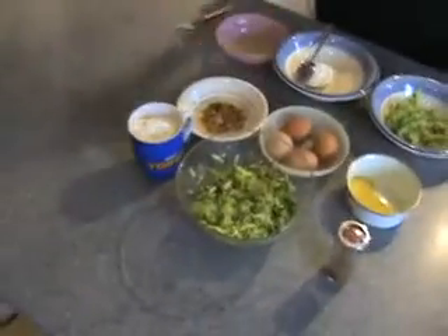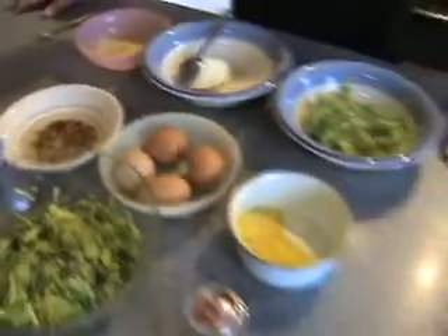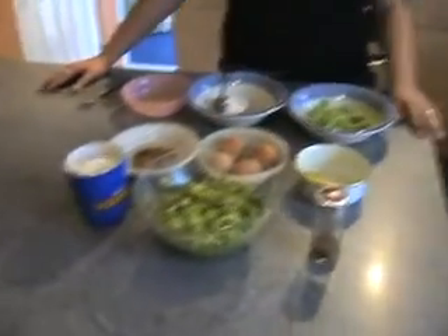Welcome to Cook with Joe. Today we're going to do courgette fritters — we fry them. They're a bit similar to the onion bhajis but they're made from courgette, so that's absolutely different.